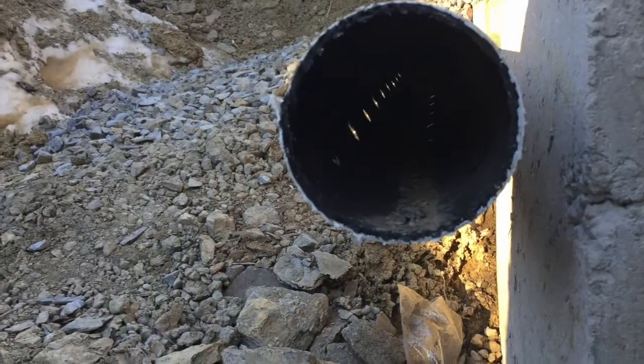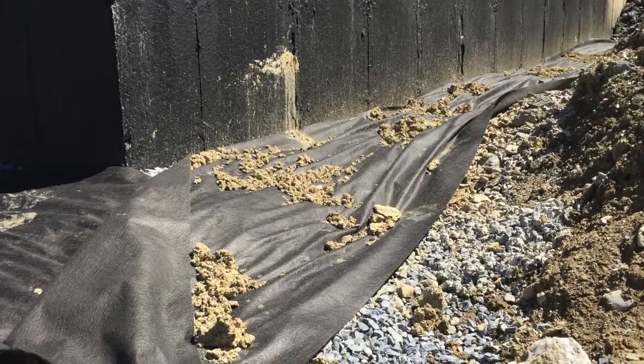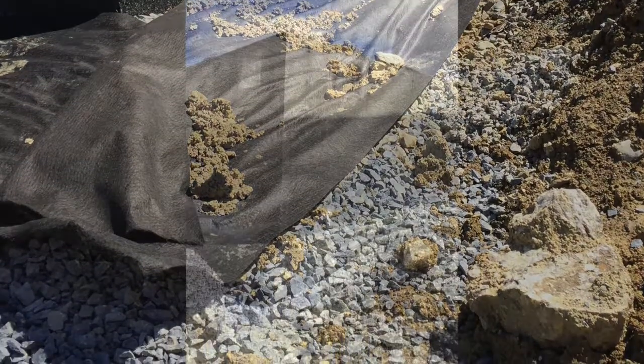The footing drains consist of a four-inch perforated plastic pipe surrounded by stone and then covered by fabric, so any water that might rise up will be taken away by this pipe.